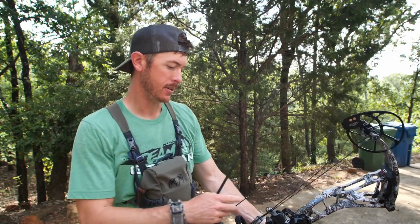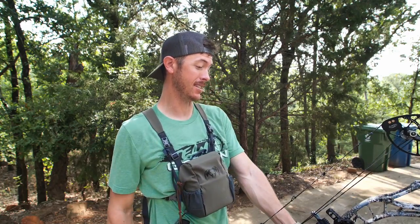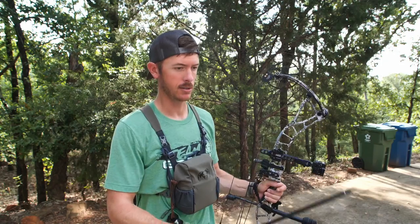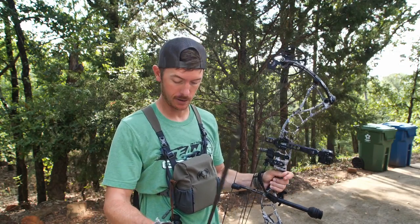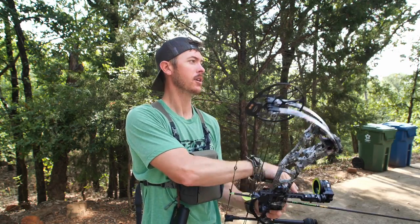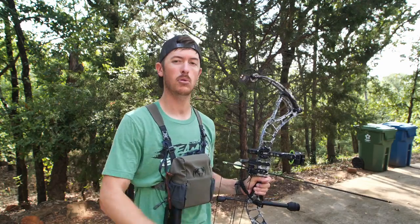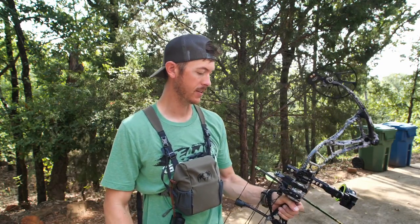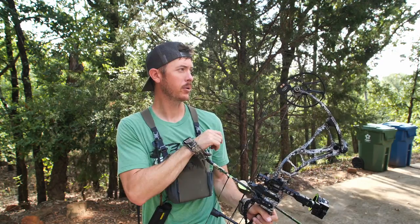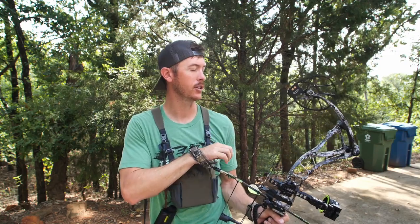One thing I've noticed is it's a little harder to see through this five-pin sight because the pins are so close together. But it's just so fast — once you get comfortable with it and you know yardages really quickly, you can just pull back and get a shot off fast. Sometimes you only have a few seconds to make a shot. That's what we're going for here — we're going to see an animal, stalk up on it, and get a shot off quickly.